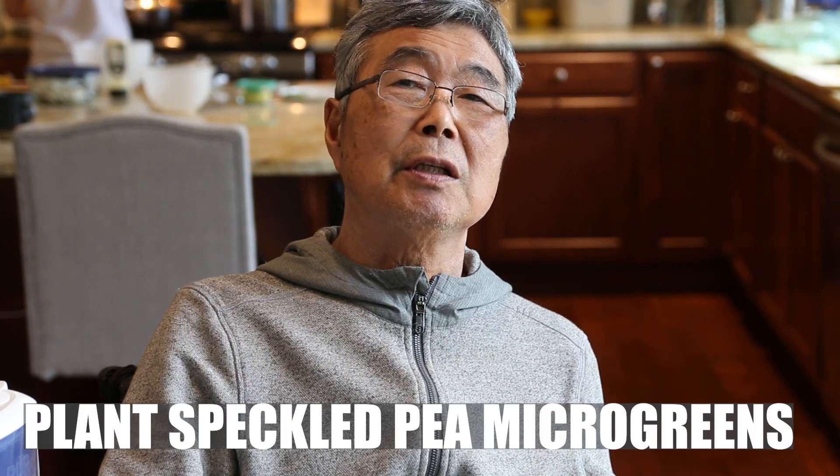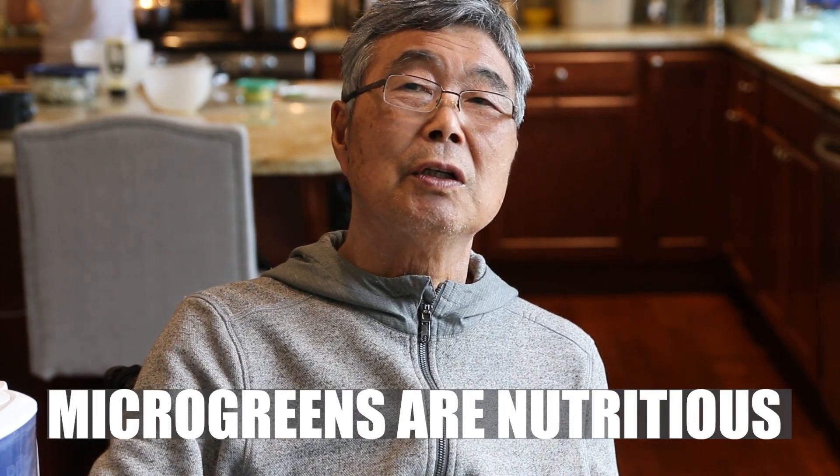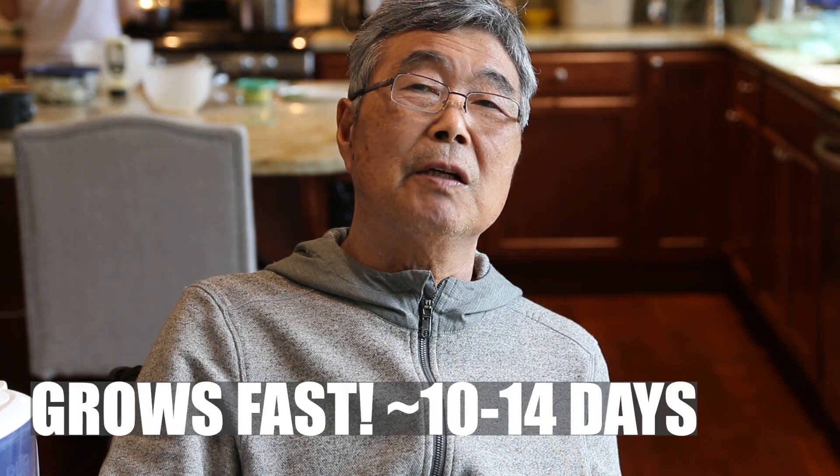Hi, my name is Hiro. Today I'm going to plant microgreens. Microgreens have a lot of nutrients. They're healthy. Microgreens grow very fast.